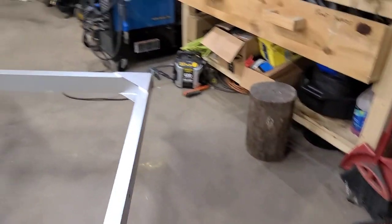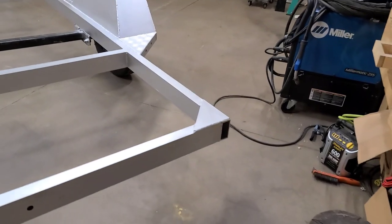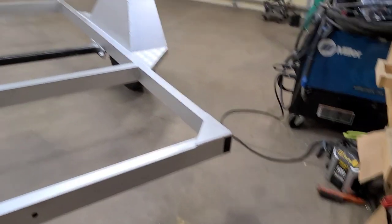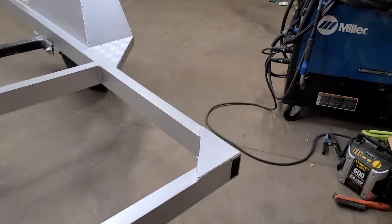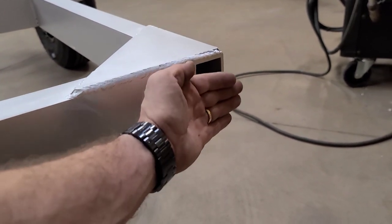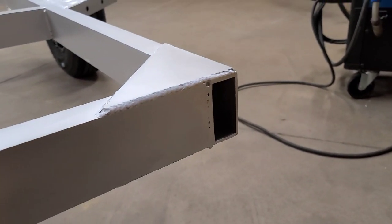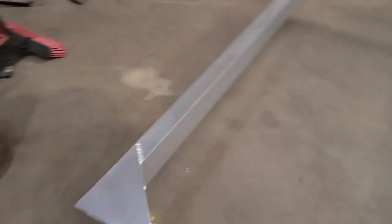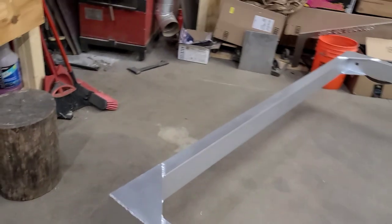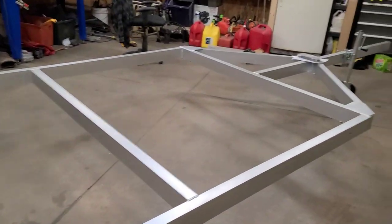Coming around to the back of the trailer, I left the back open for now to make it easier to pull wires through the frame. There is going to be a plate that gets riveted on right here for the rear taillights to attach to. Then the wires will come out right there. So that is the plan — let's check out the parts.